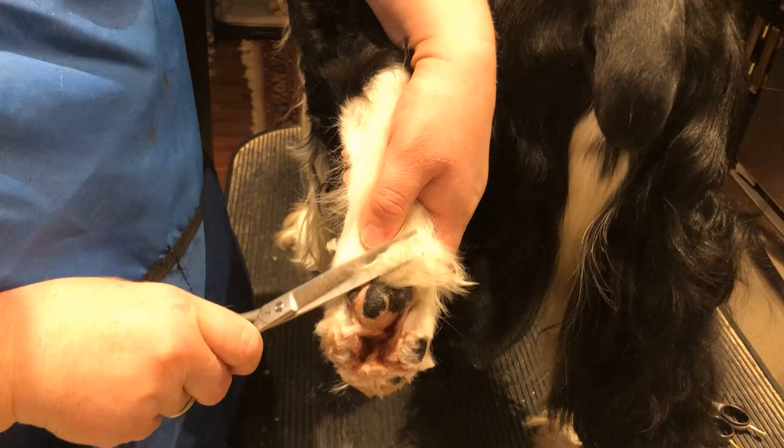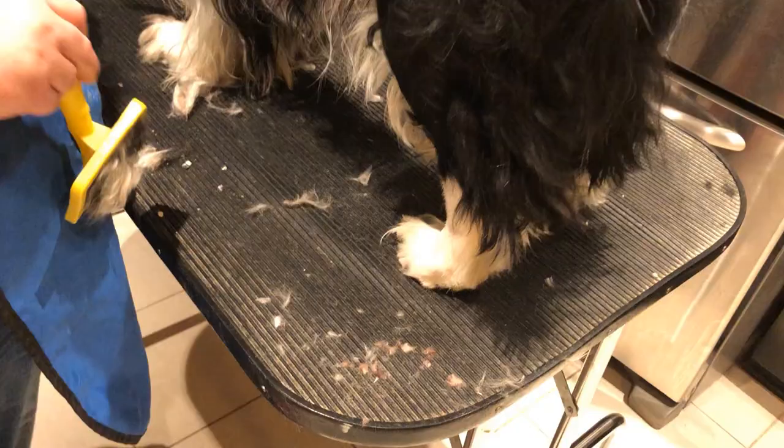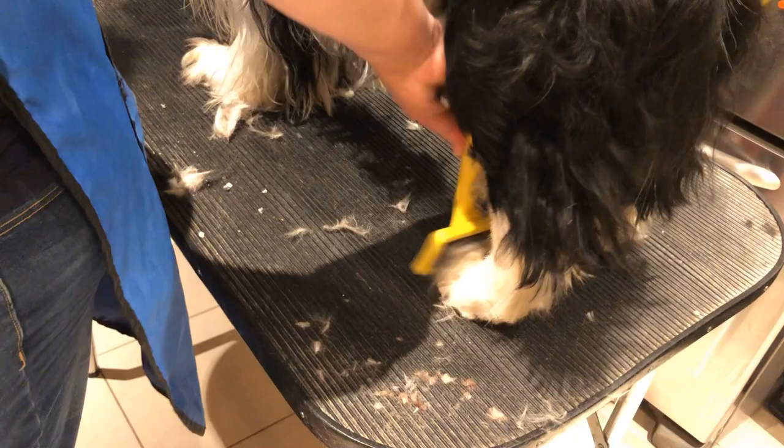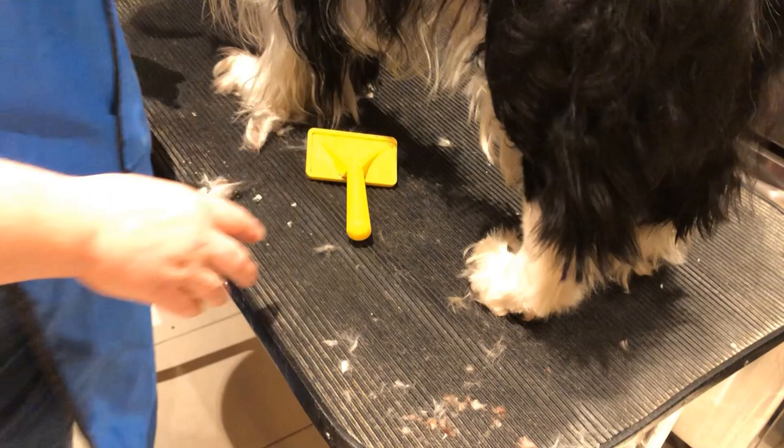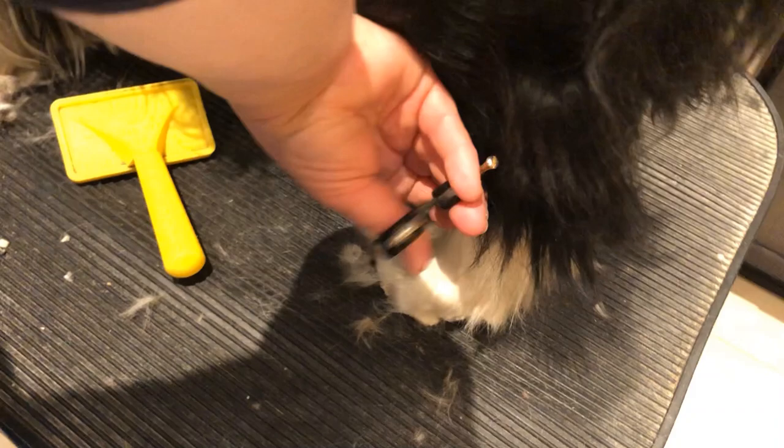We're gonna take this just up to the bottom of the pad here. Cole has tickly feet. So now I'm gonna brush the front parts of his foot up. I'm gonna get some of this extra hair off here and then go around and shape his foot. I'm gonna go down on a downwards angle and get the tops off at the front. You trim and kind of snip and pull a little bit — that's what I'm gonna do through his back leg.